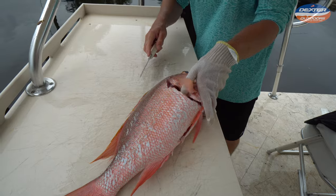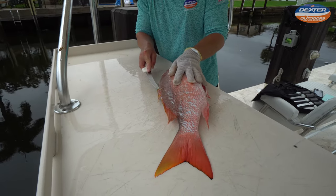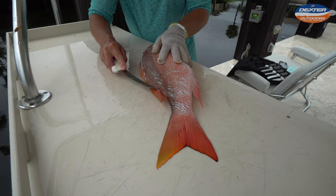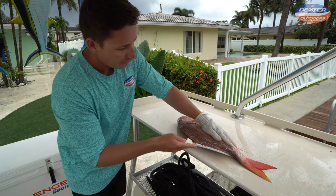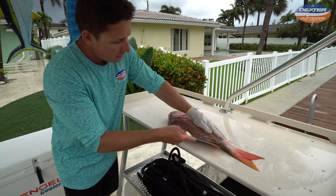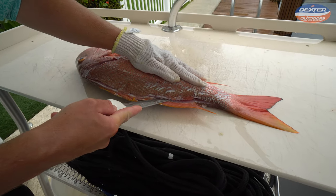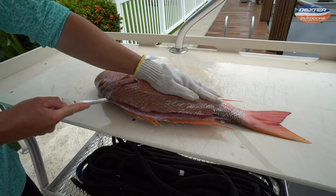Now we take the tip of our knife and we're going to outline our fish. With a nice sharp knife, you can see how easily it glides all the way to the tip of the tail. Once I make that first initial outline, I'll rest my knife on the spine — and when I say the spine, I mean you should really feel resistance from the fish's skeletal structure when you're gliding back.